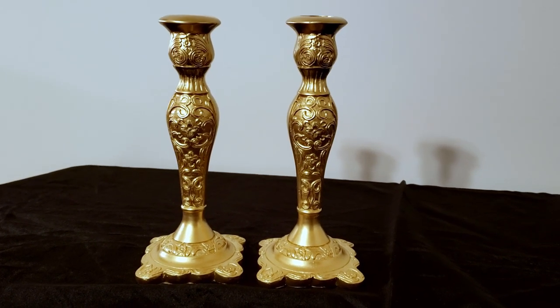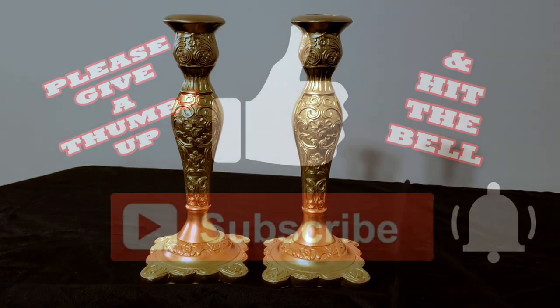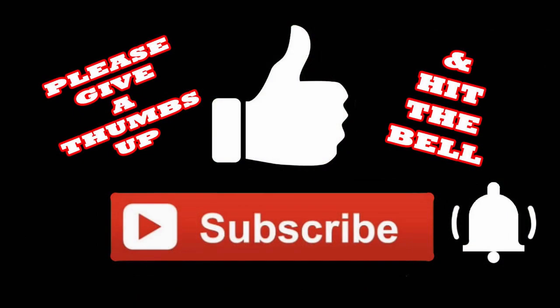If you've enjoyed this video, I'd really appreciate it if you give me a thumbs up, subscribe, and hit the bell so you'll be notified the next time I upload a video. Thanks so much for watching!